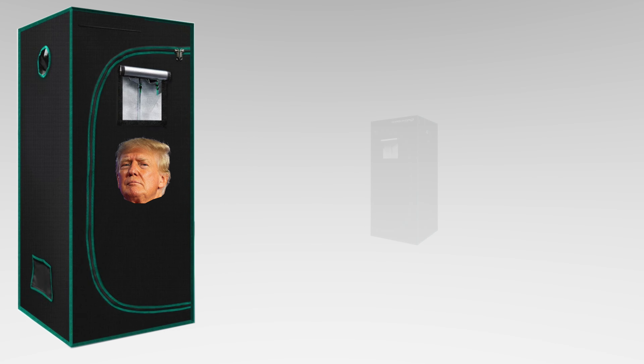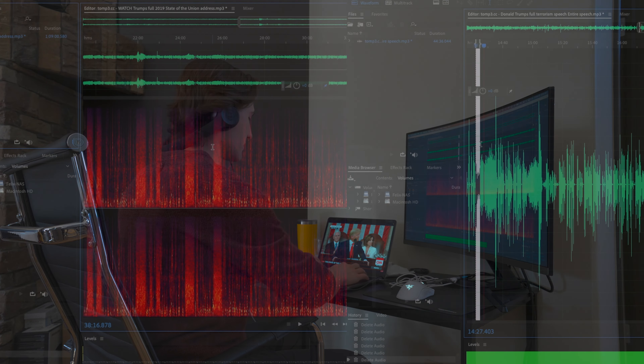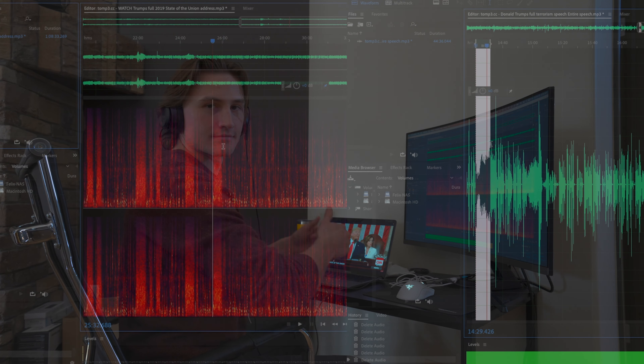Welcome to the FelixSmartStudio. Over the next 30 days we are going to be testing plant growth against auditory stimulation from two very prominent politicians, Joe Biden and Donald Trump. We were curious which presidential voice was more nurturing for plants to grow, so I took it upon myself to set up an experiment side by side to get to the bottom of it.